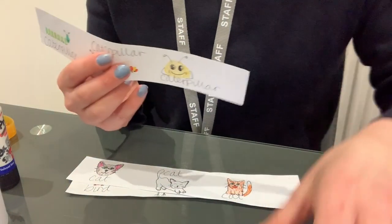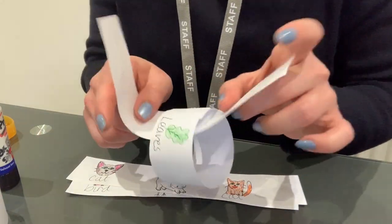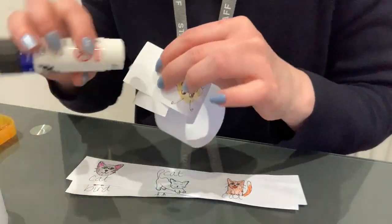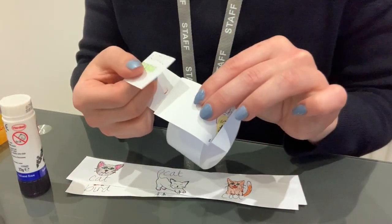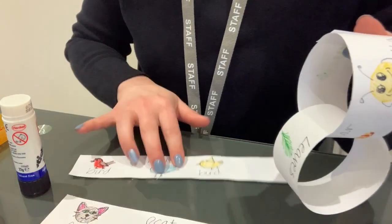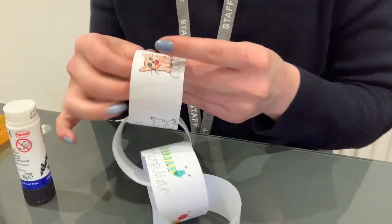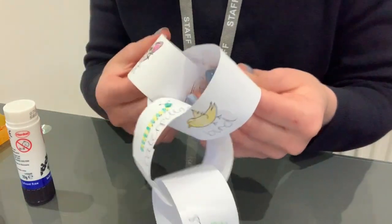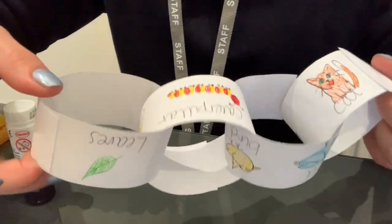Get your next piece and thread it through your first piece, making sure the pictures are on the outside. Get your blank part, stick your glue on, and stick it together. Repeat this for the next two steps. Check that all your joints are stuck really well, and then you have a food chain paper chain.